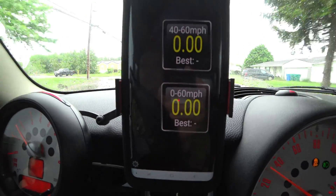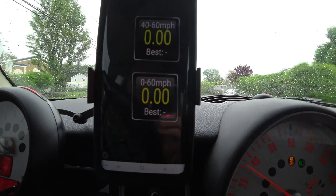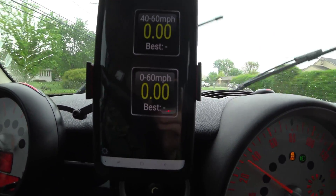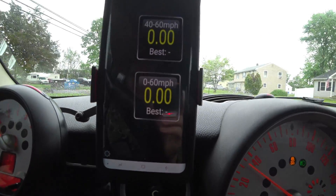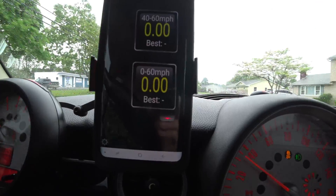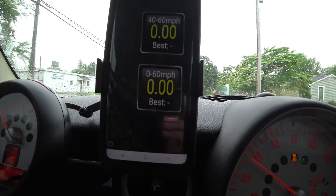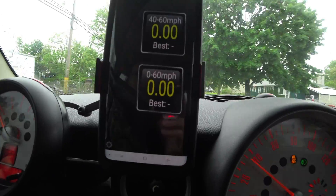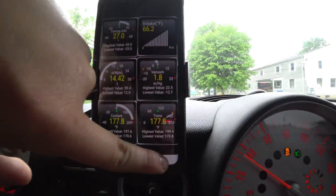And then you have your zero to 60 down here, which my best zero to 60 that I've actually used this tool to time was on the street and it was like 5.47 or something like that — maybe 5.5 seconds total, because it'll give you the rounded up number as well. So this is kind of some of the cool things that this thing can do.